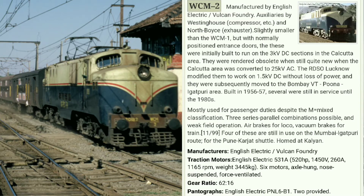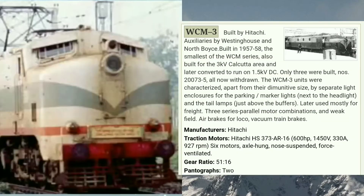At number three we have WCM 3, which was manufactured by Hitachi Limited between 1957 and 1958. This is the smaller version of the whole series. It was also specially designed for Kolkata and later transferred to Mumbai. This vehicle is a mixed type but was mostly used for freight by Indian Railway. Unfortunately, only 3 units were manufactured. It has a horsepower of 600 and a gear ratio of 51×16, which is lower than the previous ones, giving it greater load-pulling capacity.